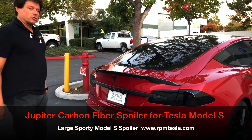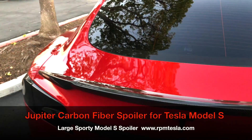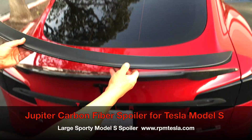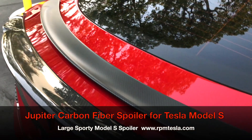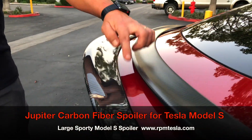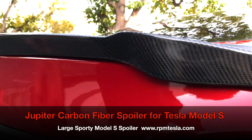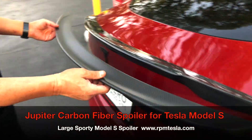Hi, it's Mark from RPM Tesla. We're showing off our brand new spoiler — we're calling this our Jupiter spoiler. It's extra large, extra wide, longer, and taller. This is the original Tesla spoiler that the vehicle came with. You can see the size difference side by side. This has a matte finish; the Jupiter spoiler has a rich glossy finish and a large fin for higher visibility from the rear. The Tesla factory matte spoiler is kind of plain, kind of dull.